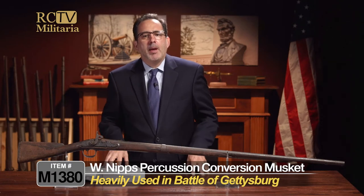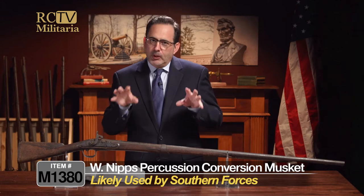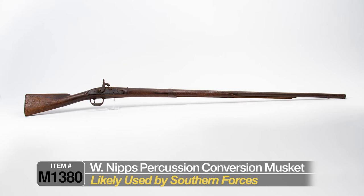If I was a betting man, I would say that this one was probably most likely used by the Southern forces, just due to the nature of the conversion and a lot of different factors that I can go into in a couple minutes.